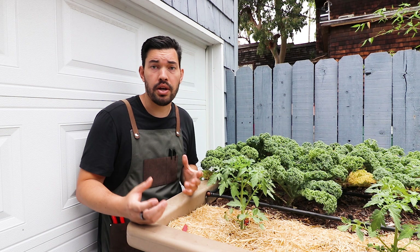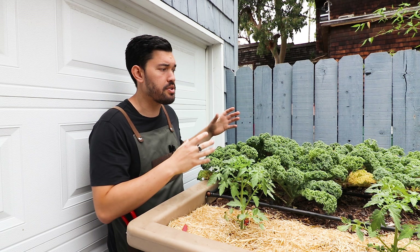As we move into summer, kale just doesn't do that well in the heat. It much prefers colder temperatures. The growth is better and the sweetness of the flavor is better.